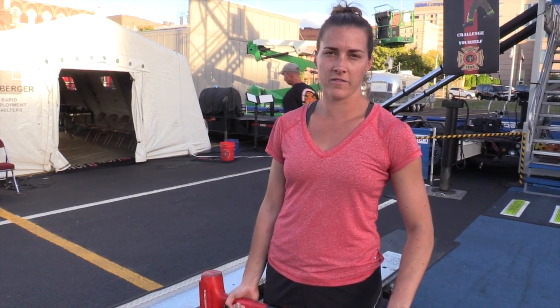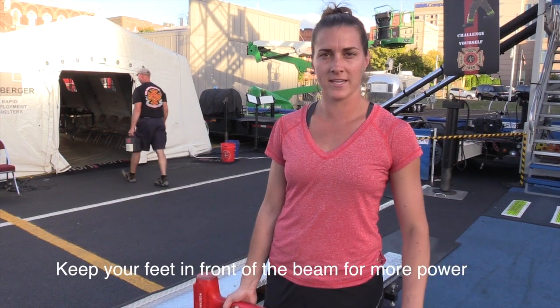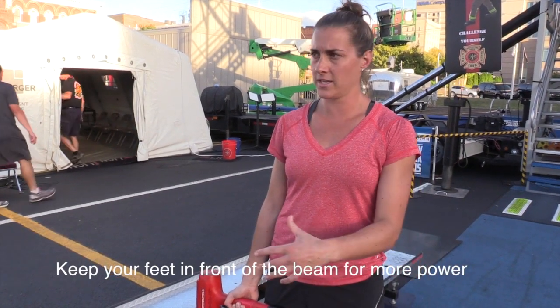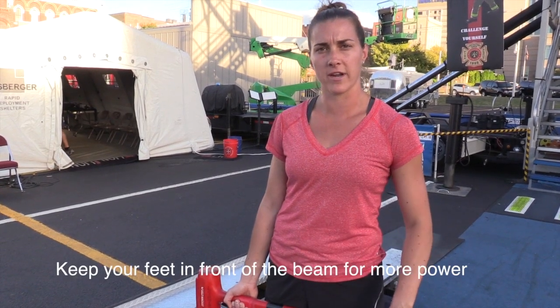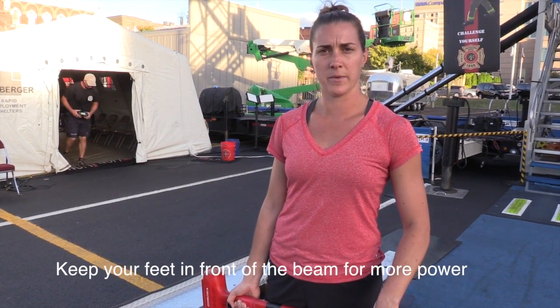Keeping my feet in front of the beam as best I can, so the back of my heels. The first few hits, obviously, my feet will be in front, and the farther it gets back behind me, the more power is generated as the I-beam gets going.